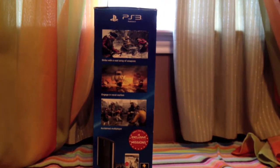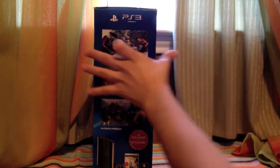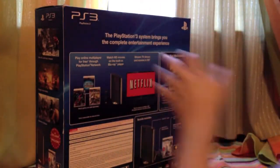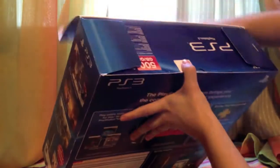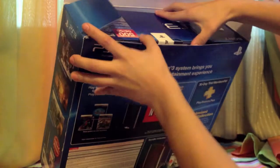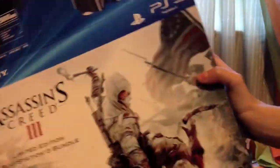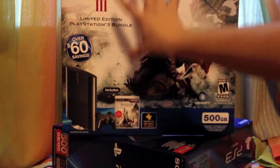All right, so let's just go ahead and open it. She's very anxious to start playing. So this is just kind of like the slip cover, just to kind of tell which bundle you're getting, so nothing in here.